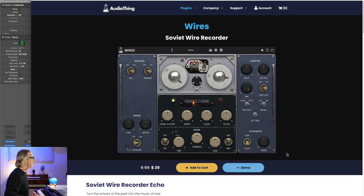Here's the landing page for Audio Thing's version of Wires. I'm really grateful to Heinbach for providing all these unique hardware recreations of what are essentially impossible-to-get devices — things that dirty up the sound.